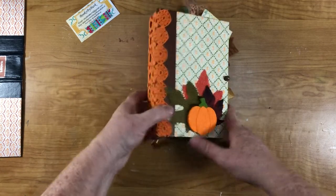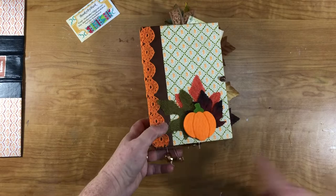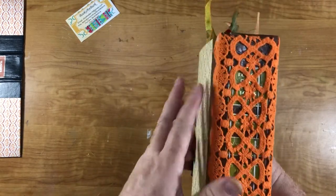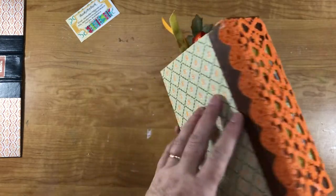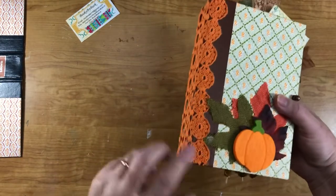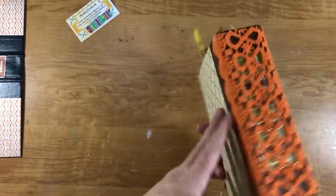This measures five and a quarter by seven and a half and it's got three signatures. I covered the spine with this perfect orange fabric — I took it from a blouse a long time ago and I love it because it's got the scallops here and it just finishes it off.